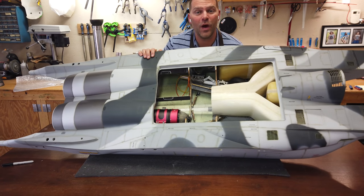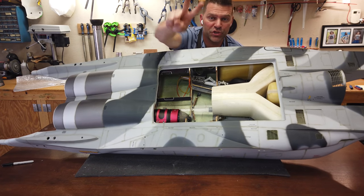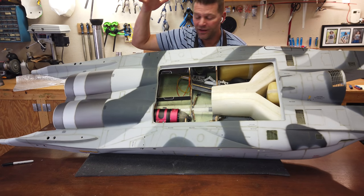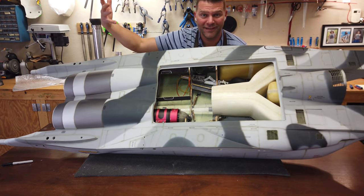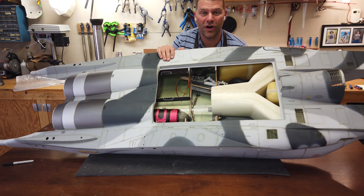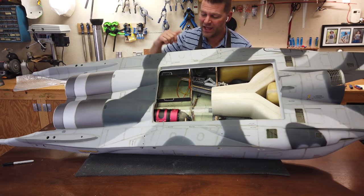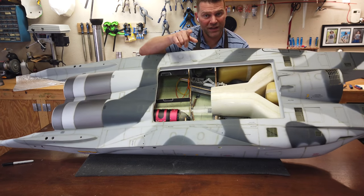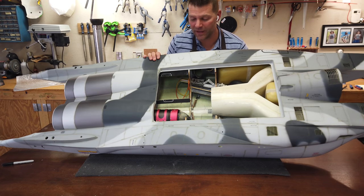Hey guys, welcome back to the channel and welcome back to build video number two of the FB Jets F-15 massive aircraft. In this video, we are continuing on where we left off from the last video and we are going to continue working on the hot section. Let's roll that intro and we'll dive into getting this plane built.